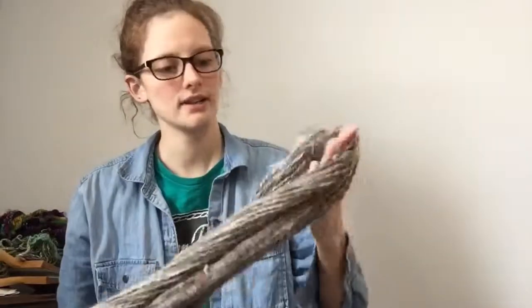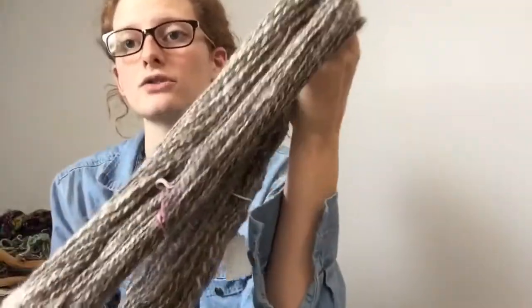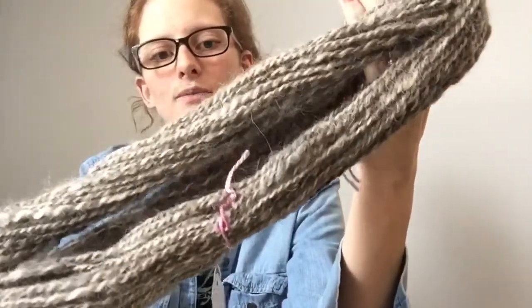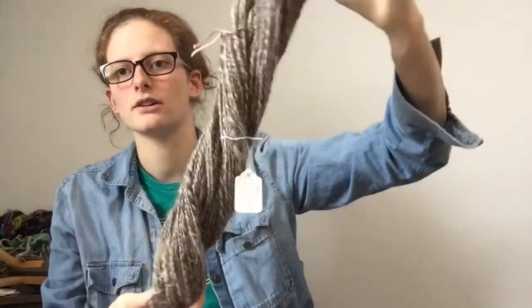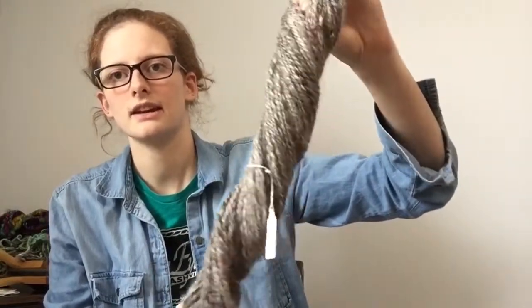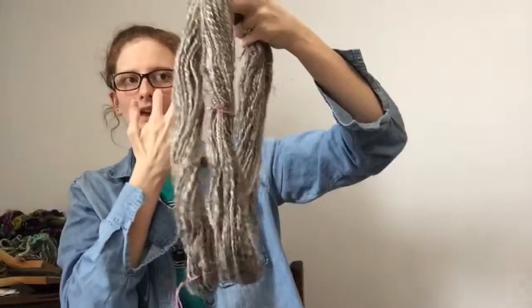Now if you want to see what luster long wool looks like when it's been combed out, straightened out, and spun, this beautiful fleece was an adult gray ewe fleece that I spun a few years ago. You can see that subtle variation in the grays — that natural coloring is really stunning. It still retained a lot of that original luster, and you can see the variation in luster as the light catches it really nicely.